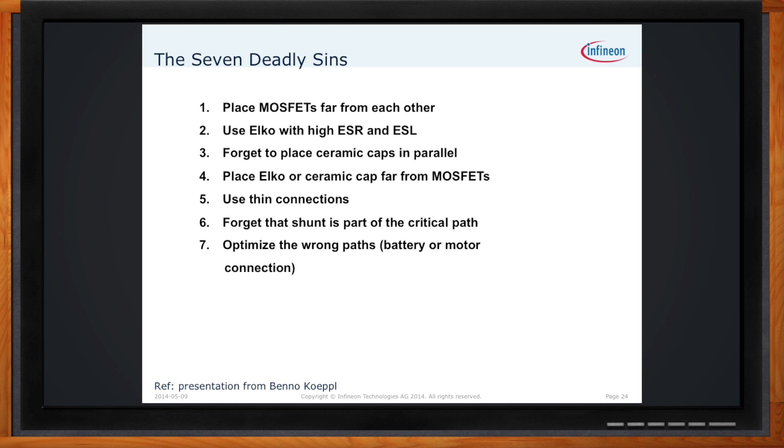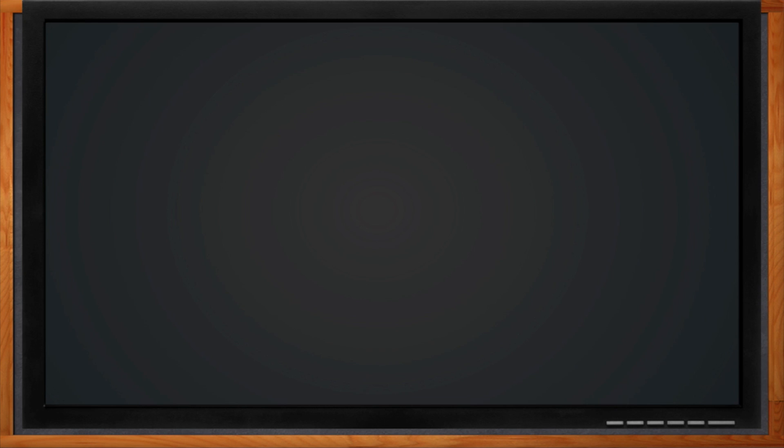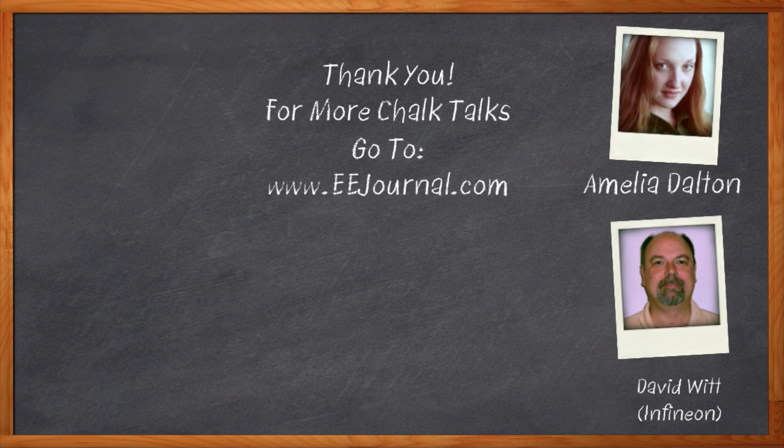That's all we have time for today. Thank you so much for joining me, Dave. And before we go, don't forget to click that link where you can find out more information about brushed DC motor control from Infineon. For Chalk Talk, I'm Amelia Dalton from eejournal.com. For more Chalk Talks, head on over to YouTube, keyword eejournal, or check out the on-demand section of eejournal.com.